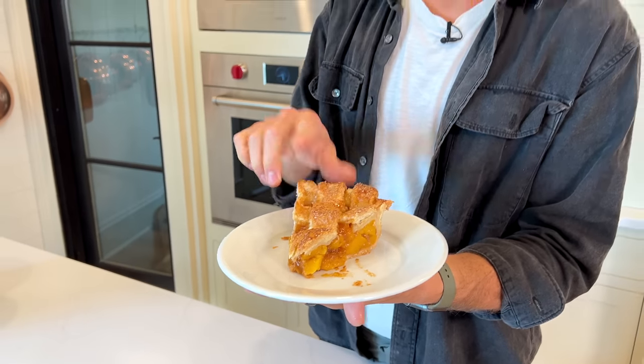Are you ready to make the perfect peach pie? Fully cooked, beautiful flavor. It takes a little bit of effort, but it's not that hard. Let's make it.